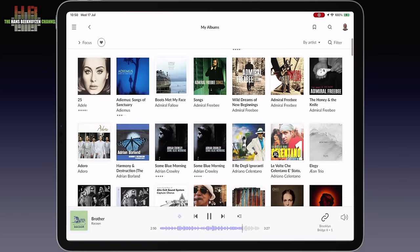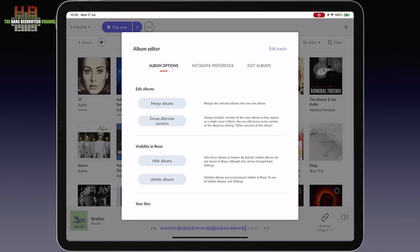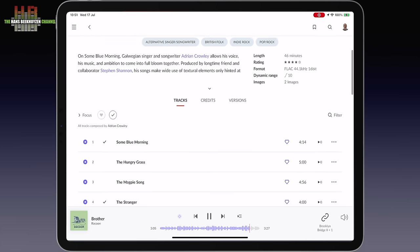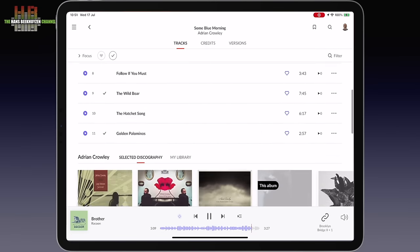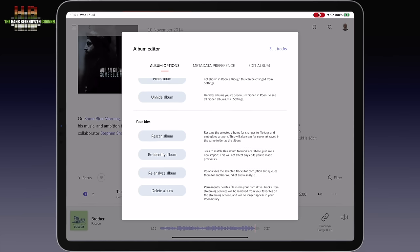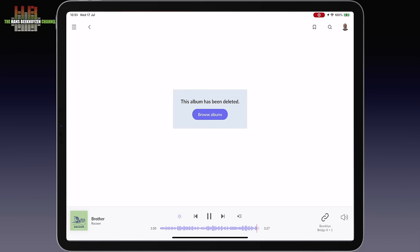Let's group these two Adrian Cowley albums and see if they are indeed different. The second one only has one track — the first album has 11 tracks, while the second album only has track 2 and thus can be erased. It all works swiftly.